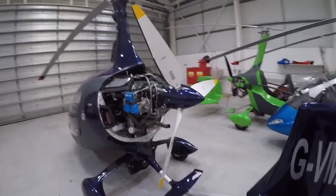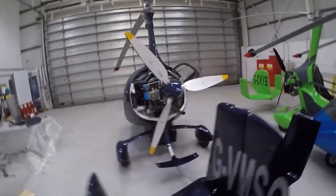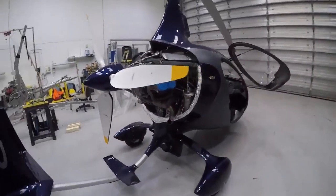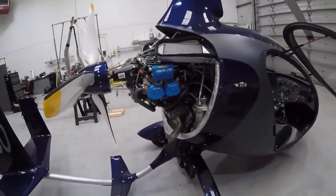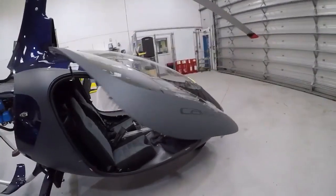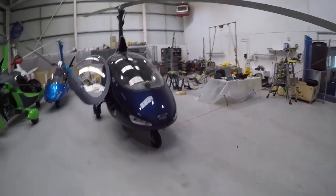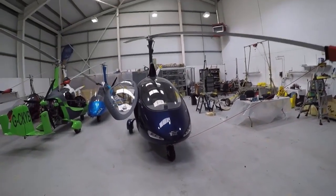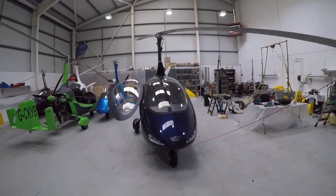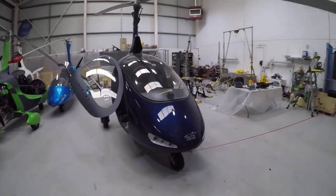The Cavalon came about a year after Magni released their M24 model, also in side-by-side configuration, and it therefore became the third variant in Autogyro's range. It was released in the UK in 2011 and the main power plant of choice is Rotax 914 power, although there are a couple of 912-powered aircraft. It's not the most popular because of the obvious increase in weight and drag with the wider frontal area.